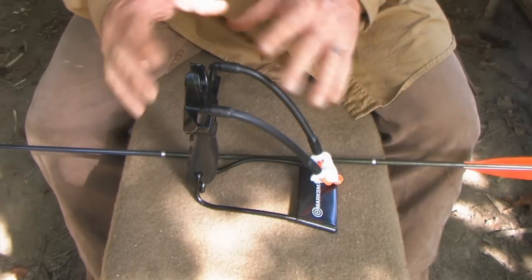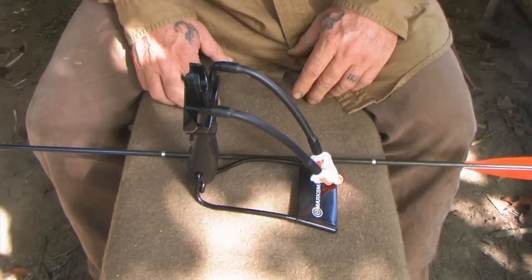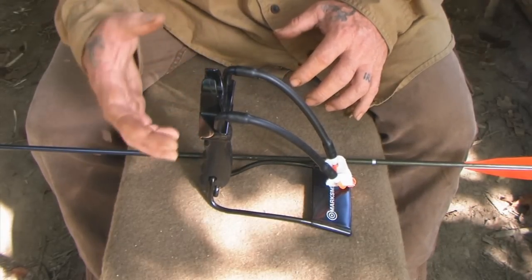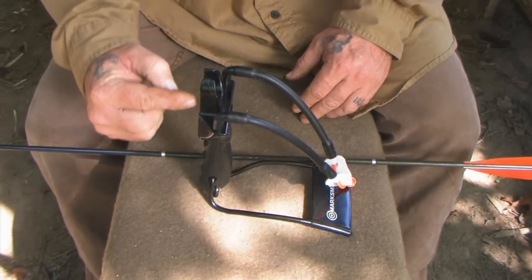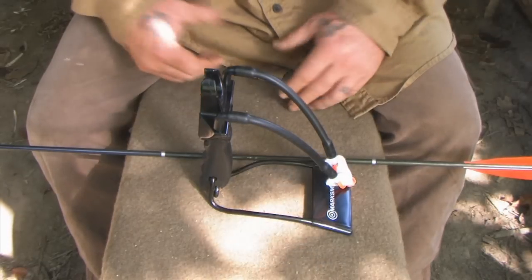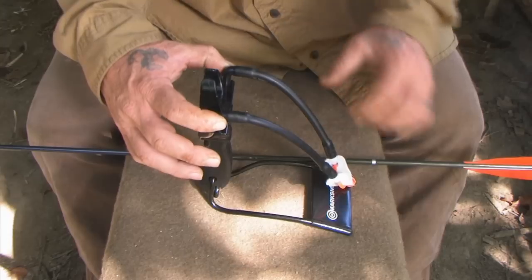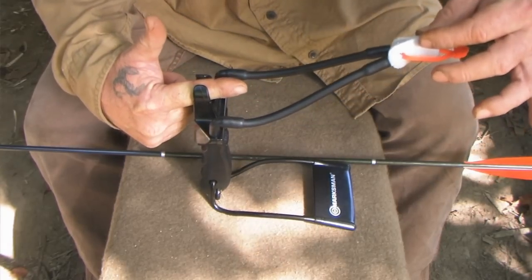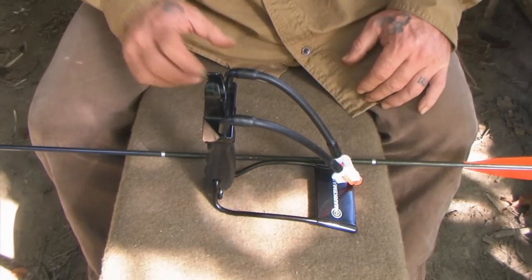To truly understand this system you need a base knowledge of both slingshot shooting and archery. When I first started developing this, I began with just a key ring between the two uprights. There were two main design flaws with that system: number one, it was very hard to get that ring to be level or centered with the bands when drawn back, so your arrow was always canted a little bit up or down.